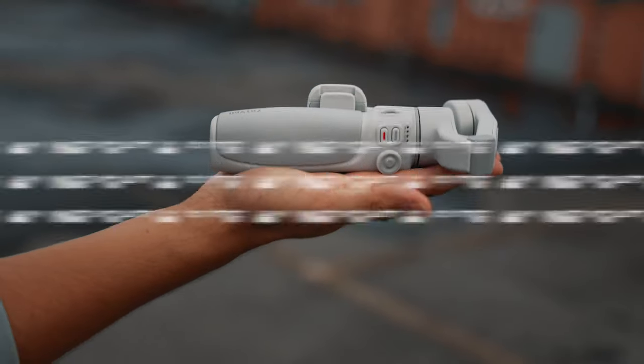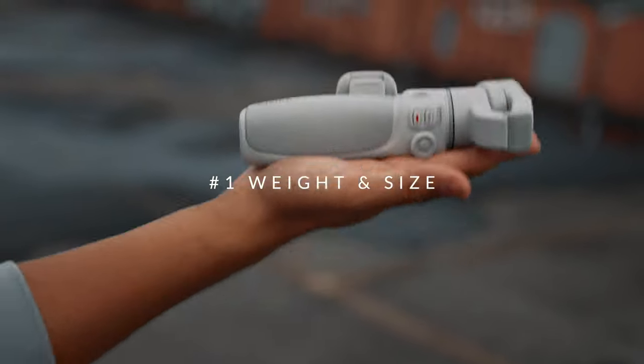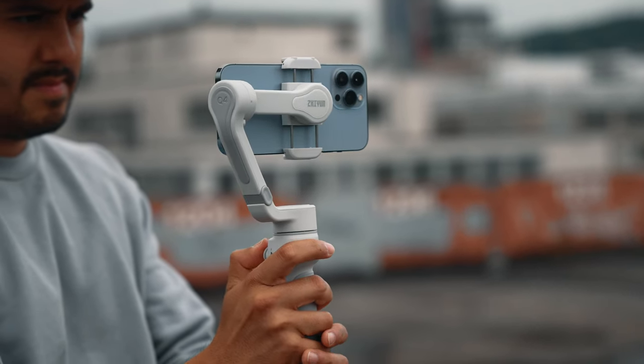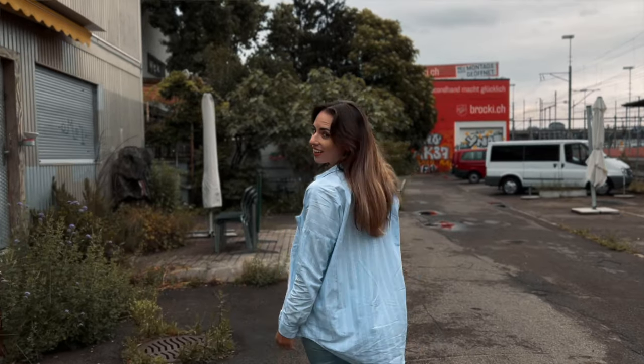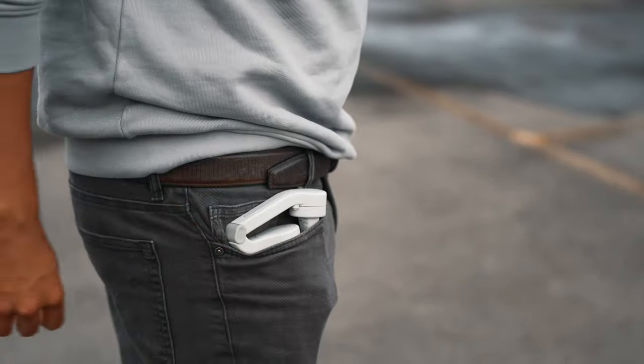So let's start off with the weight and size. When choosing a smartphone gimbal, I prefer having one that is compact and small. The Smooth Q4 feels lightweight — not heavy at all, at around 340 grams. There are lighter gimbals out there, but I prefer a bit more weight as I can operate more smoothly and get more stable video results. It's about the size of my hand, but a bit too large to fit in my pocket. I prefer carrying it in my sling bag since it comes with a tripod as well.